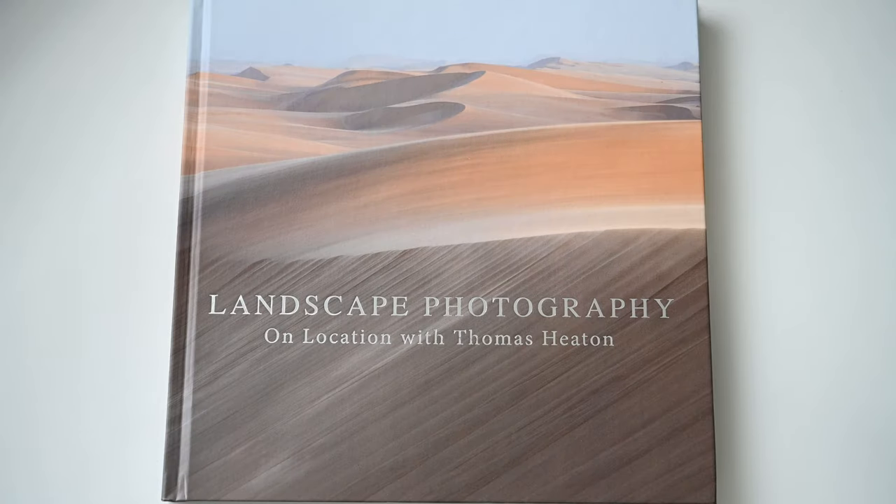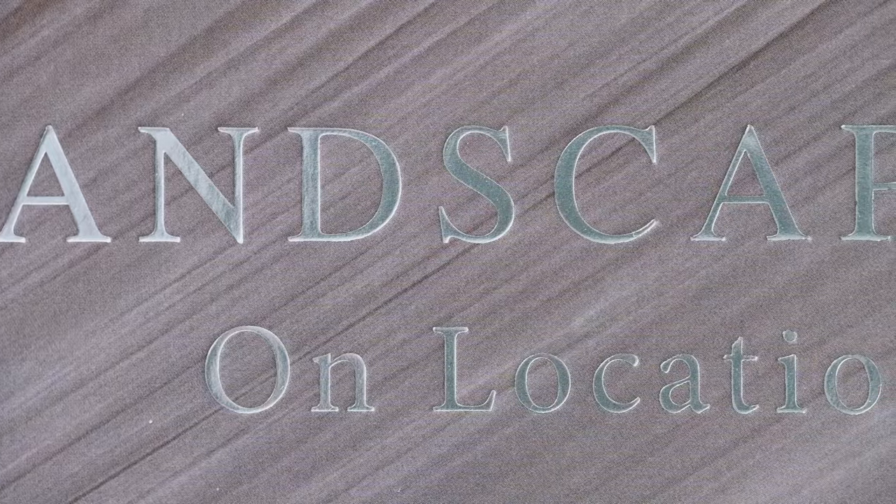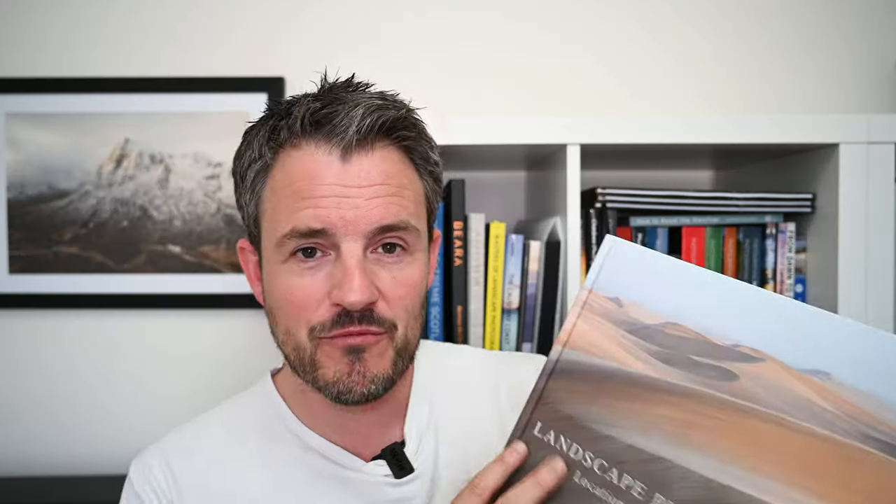The book itself is 260mm by 260mm and features a hardcover which is both laminated and anti-scratch. One of the first things that stands out to me, compared to looking at the electronic PDF copy, is this foil stamped, almost embossed text on the front cover and along the spine. It really helps the text stand out and gives it that extra element of class. One thing I noticed along the spine: it does say 'volume one,' so maybe we can expect a second volume from Tom at some point.